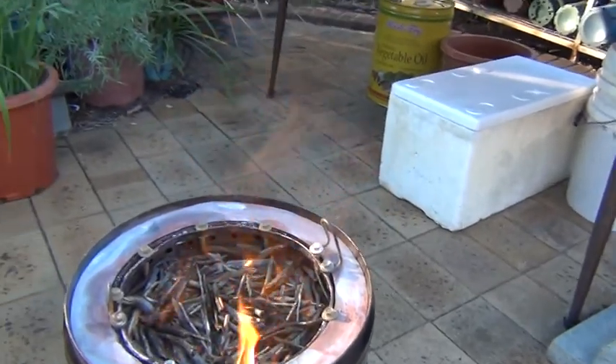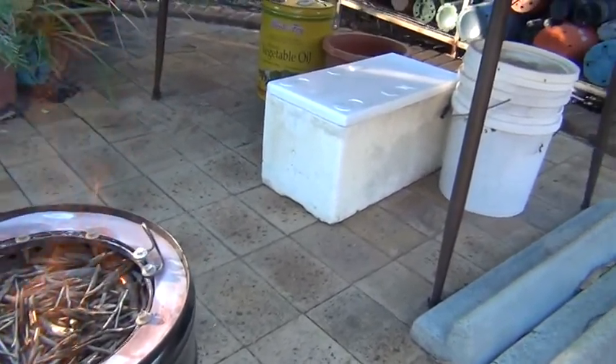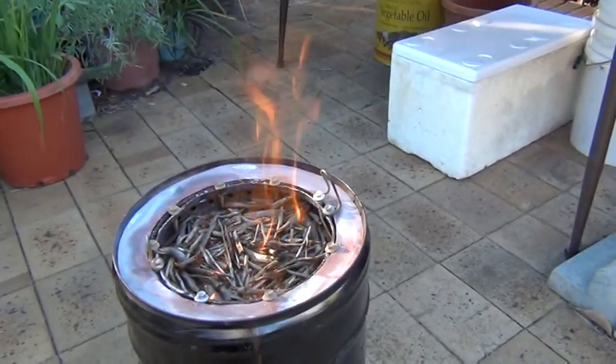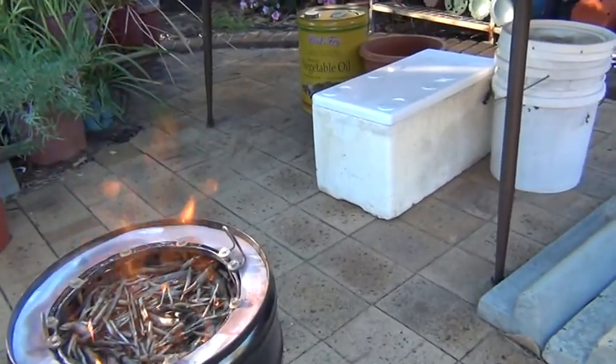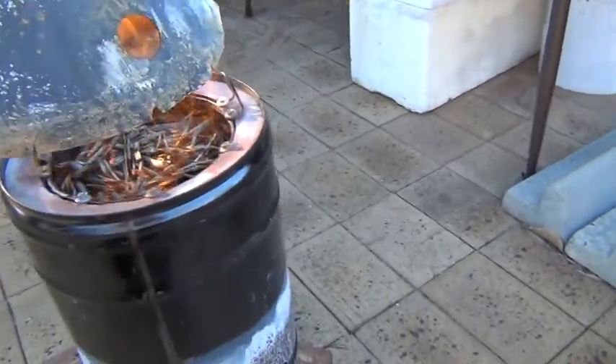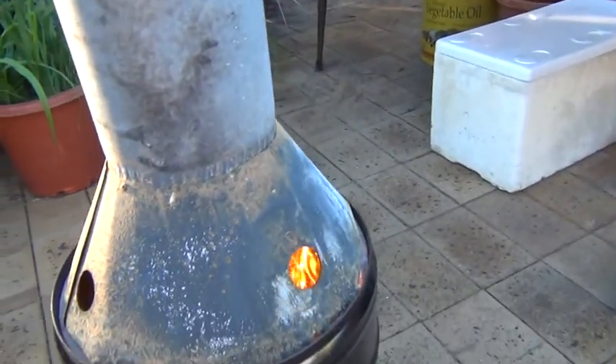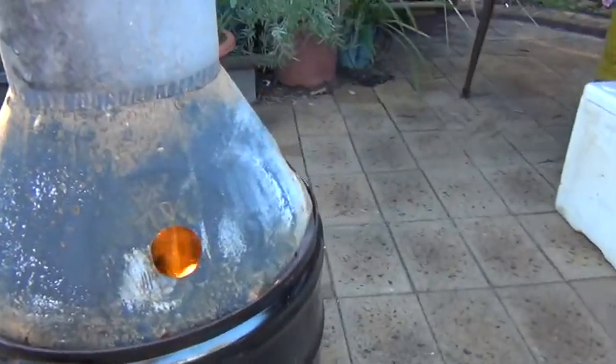She's off! Okay, go for a little bit. It's getting hot already. On with the flue pipe, and she's fairly roaring now.